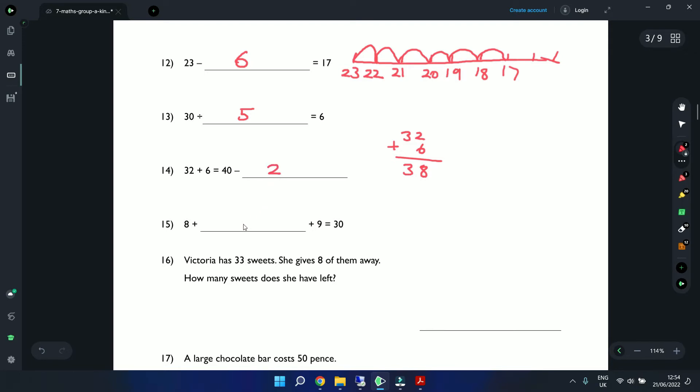Question 15: 8 plus a number plus 9 equals 30. First, 8 plus 9 equals 17. Then 30 minus 17: 0 is smaller than 7 so we steal a 1, making 10 minus 7 is 3, and 2 minus 1 is 1. The remaining answer is 13.